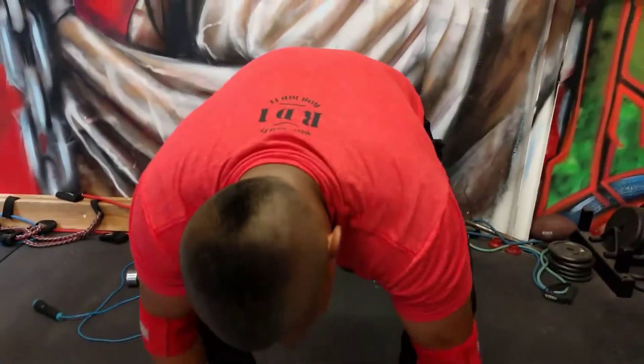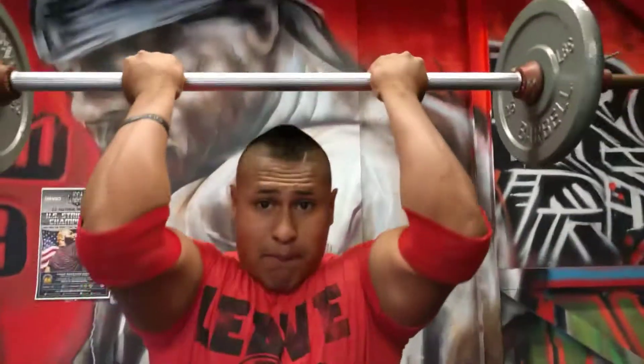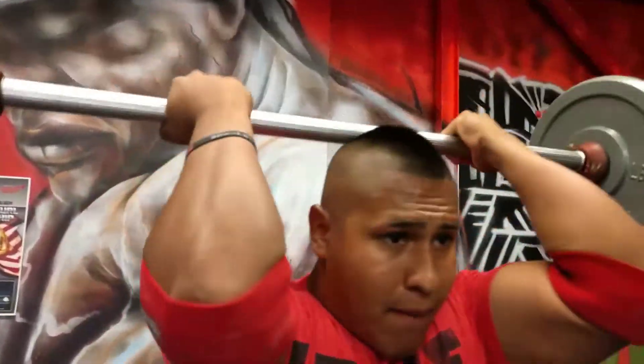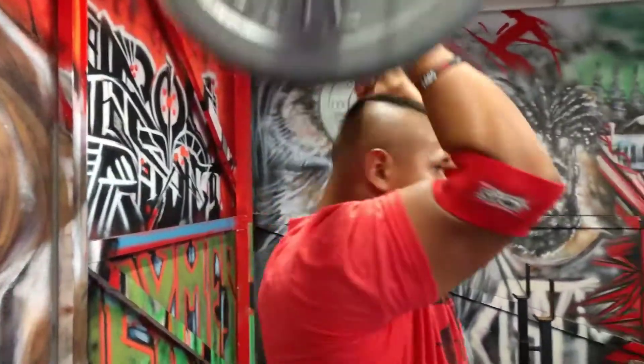Reverse grip tricep — and what the hell are these called? I don't even know, just look. Reverse grip, not like this, like this. It makes the movement even more difficult. Press up — boom, boom, boom, boom, boom, boom, boom.